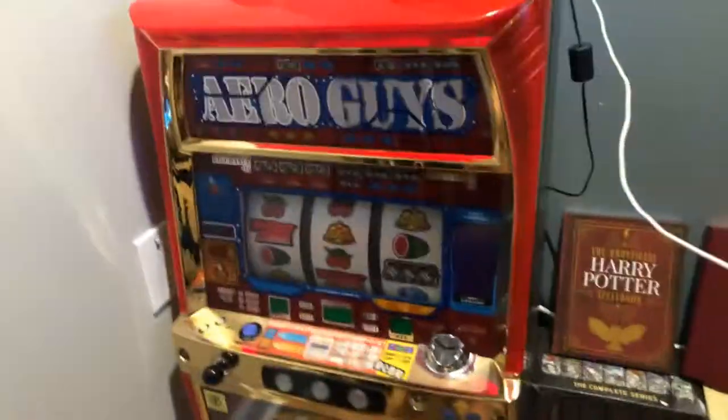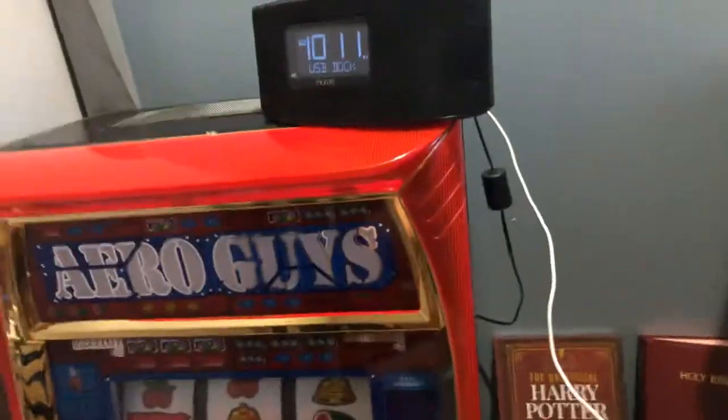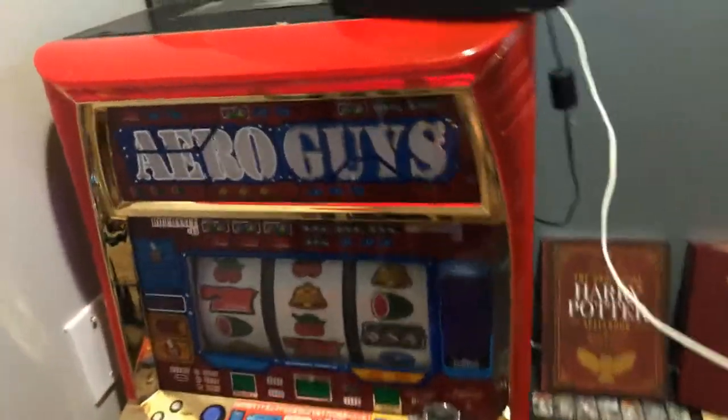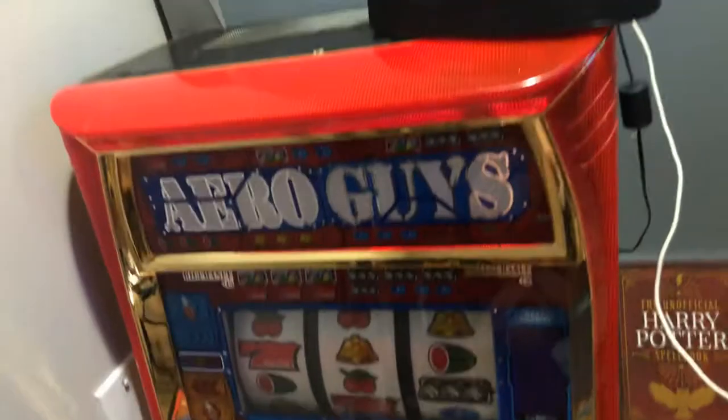Hey YouTube, I just wanted to make a quick video on slot machines. I don't know much about them and I'm still trying to learn. But if you happen to have one like this, probably just the same brand in general, I found out a little trick on accident.